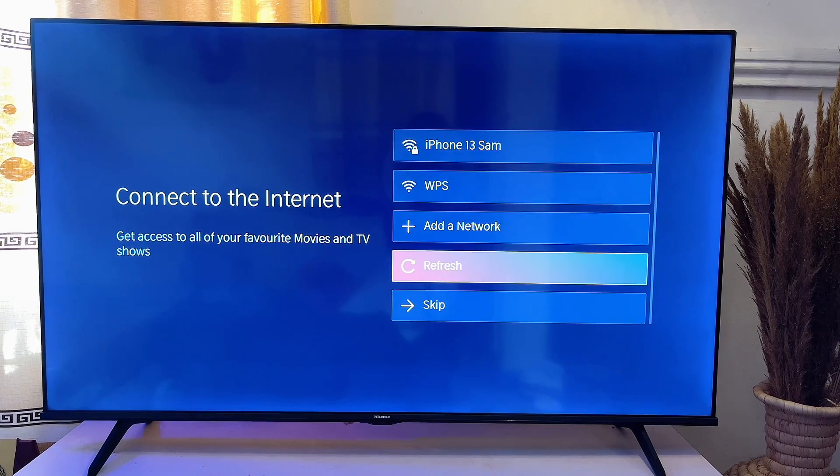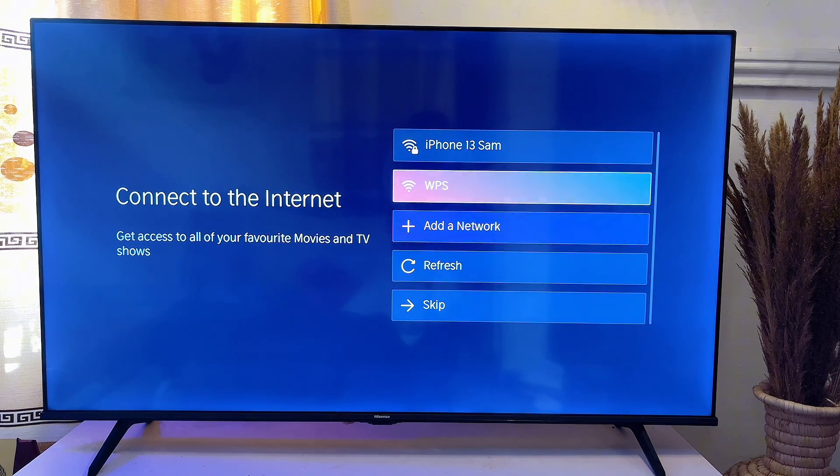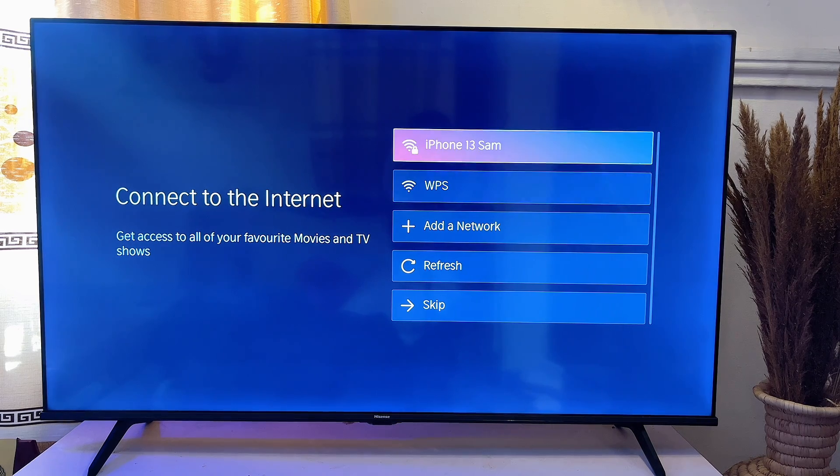Now you need to connect your TV to a Wi-Fi. You can skip this option if you do not have Wi-Fi by scrolling down and clicking on the skip button, but I strongly recommend that you connect your TV to Wi-Fi so that you can go through all of the online setup processes needed for your TV to be properly set up.